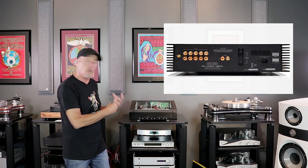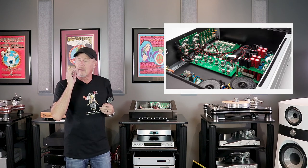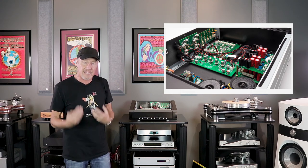This phono stage is dual-mono. It's got nice, beefy, toroidal power transformers, one for each channel. They take a tremendous amount of care with the power supplies. They want to make sure that noise does not get into the gain stage of the phono stage, and that's an important thing.